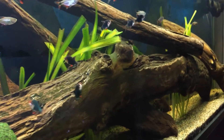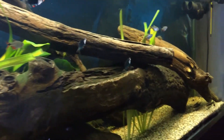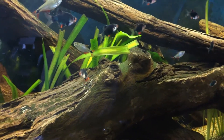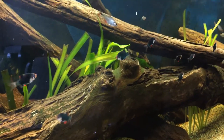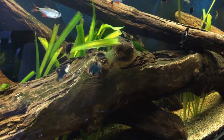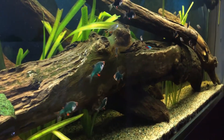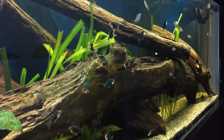Thanks for watching this video. Please consider subscribing to my channel because I do a lot of fish keeping videos and DIY projects. I have a playlist showing how I built this tank. If you like fish keeping, consider subscribing and have a great day, guys — bye!